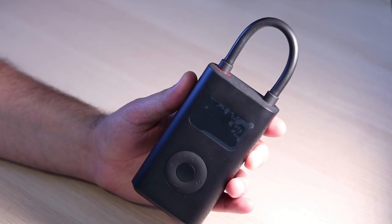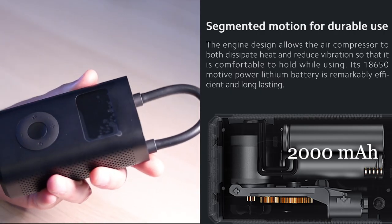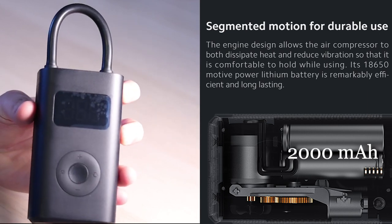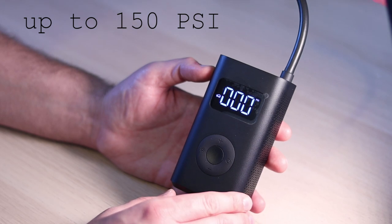Xiaomi has launched the Mi Portable Electric Air Compressor. This device is battery-powered with a capacity of 2000 mAh. This pump can inflate any inflatables up to 150 PSI.